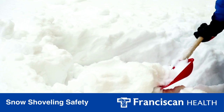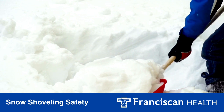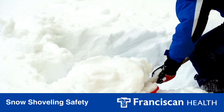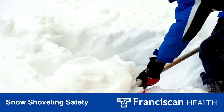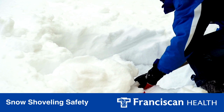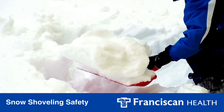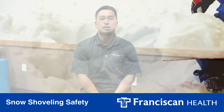The two biggest risks that people face when they're shoveling snow are ice and lifting too much. A lot of people will just go out there, miss a piece of ice, slip, fall, and get hurt. The other risk is too much snow — they want to get it done really quick, grab as much snow as they can, and then they throw out their back or shoulder.